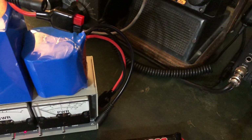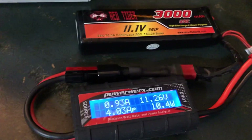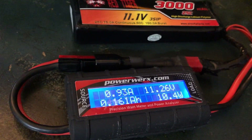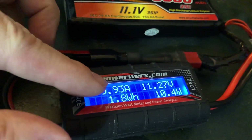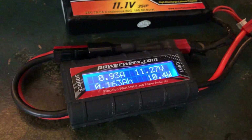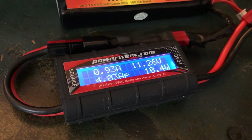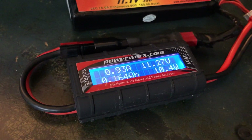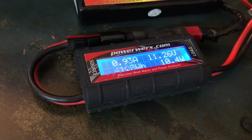Now let's look at power consumption. I've got my little PowerWorks meter in line showing volts, watts, and amps. It's drawing 0.93 amps right now on receive, and that's about right — a Yaesu FT-891 draws about one amp on receive when you're running it in a car getting it up to 13.8 volts.